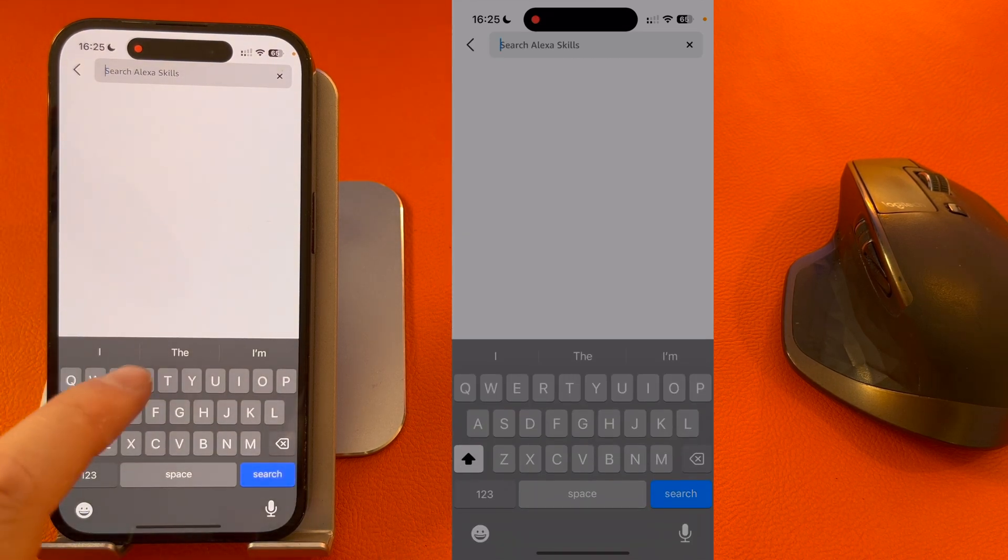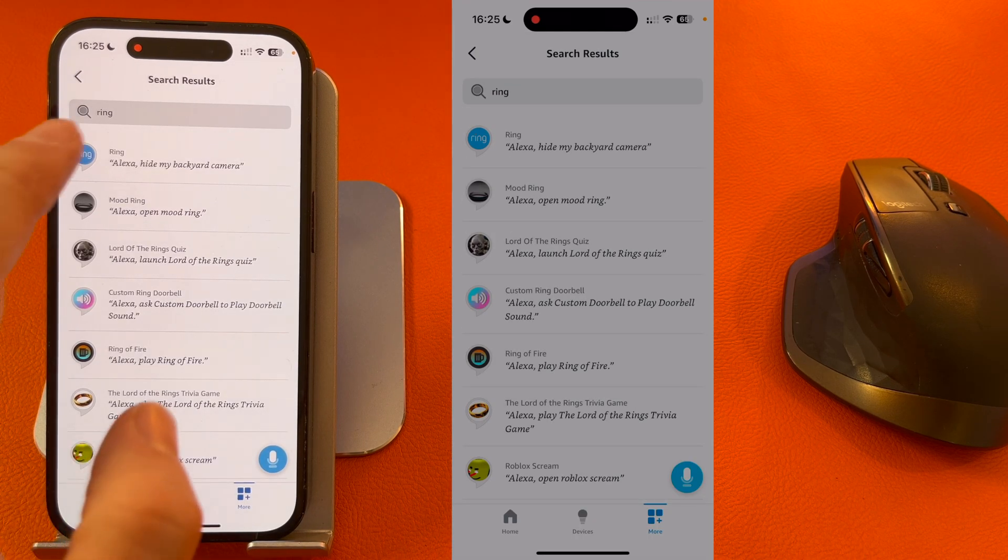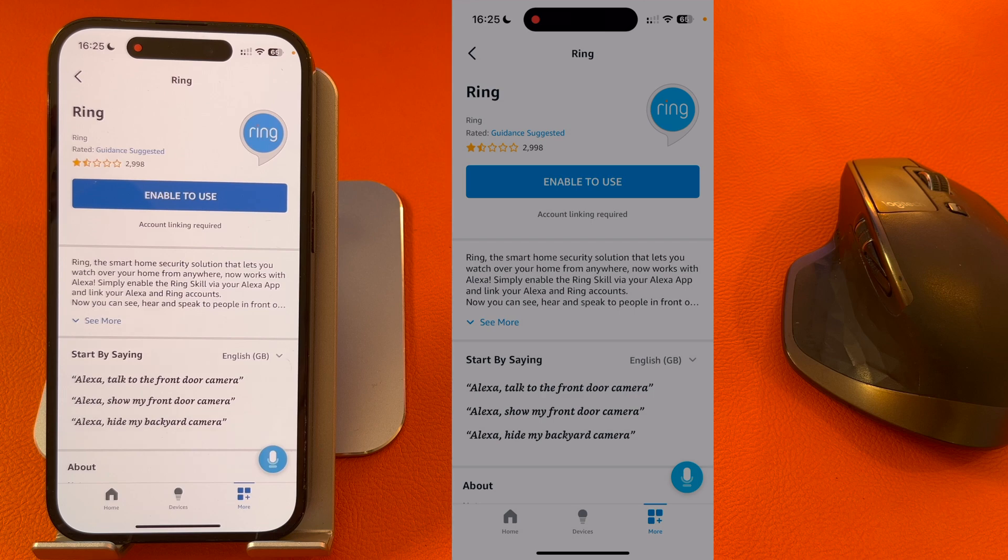Search for Ring, select the Ring skill, and press Enable to Use.